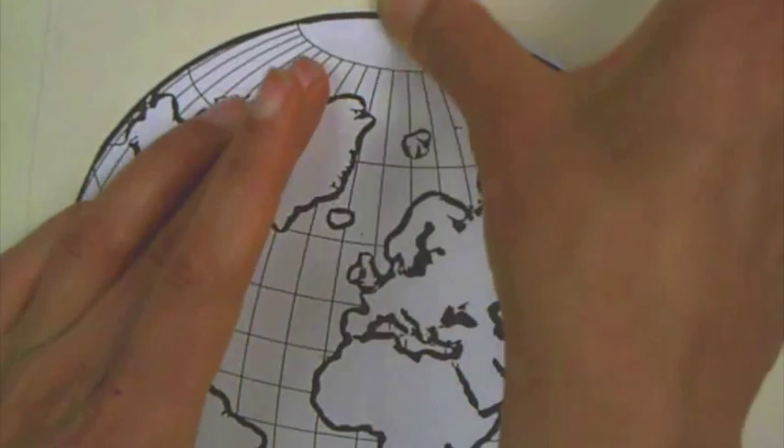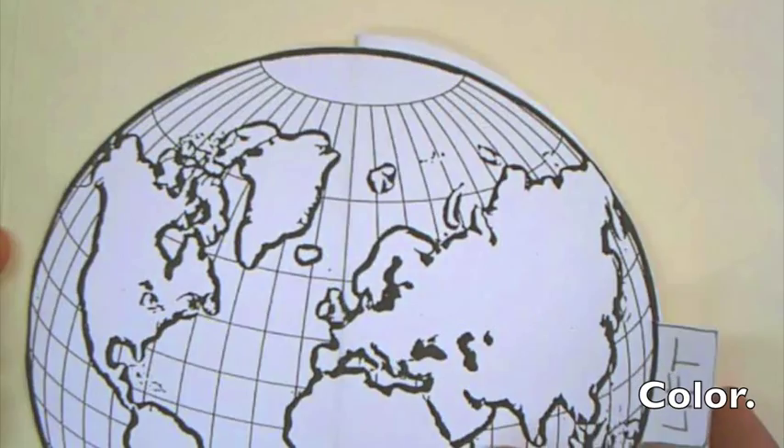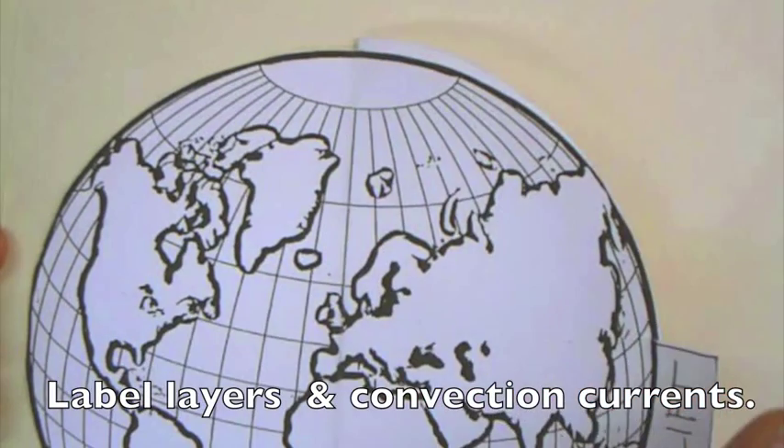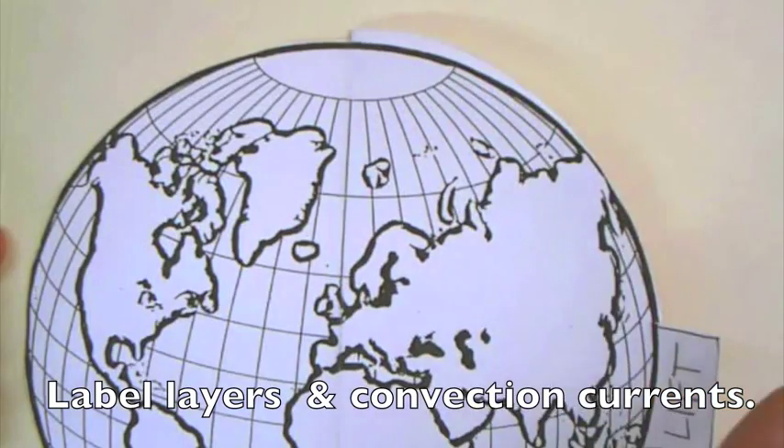It's going to open like this. Even after you open it, kind of do a little bit of creasing so it folds nicely. After you do that, then you can color it in.